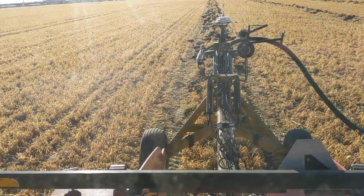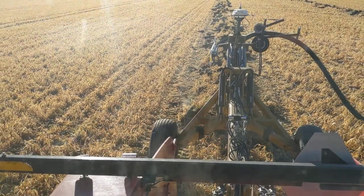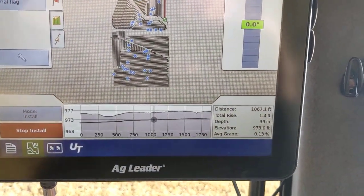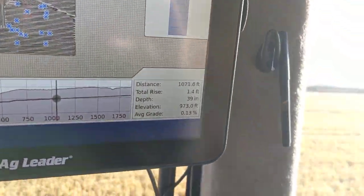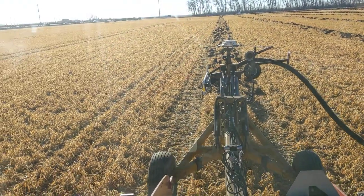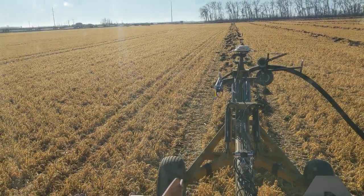Right now, if my plow were going to pitch up — we just hit a rock. So mark that rock. It didn't throw me off on my grade at all, but we just like to mark them so we can come find them and pull them out so they don't become a problem next year.